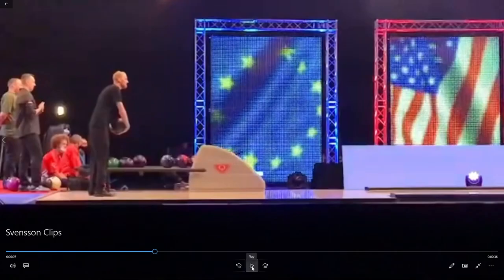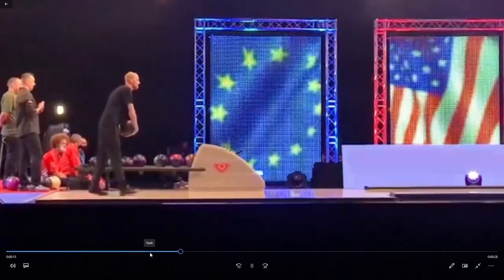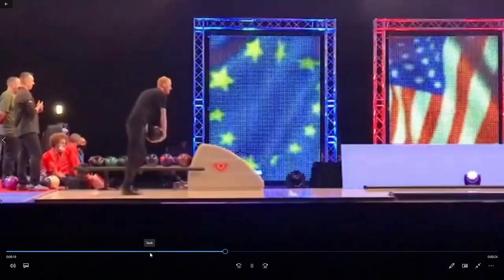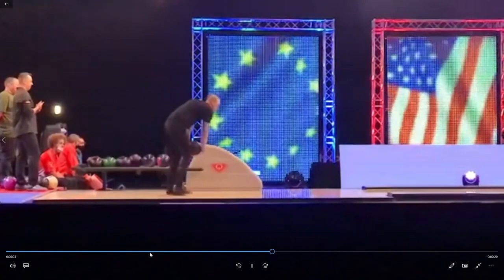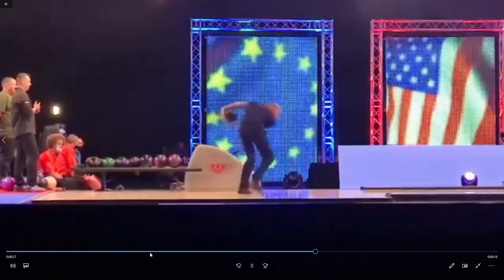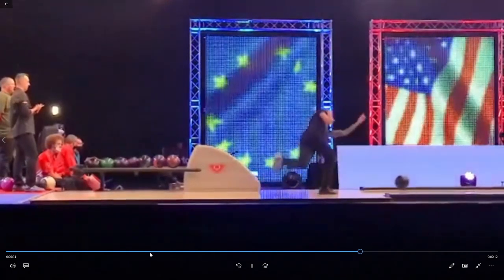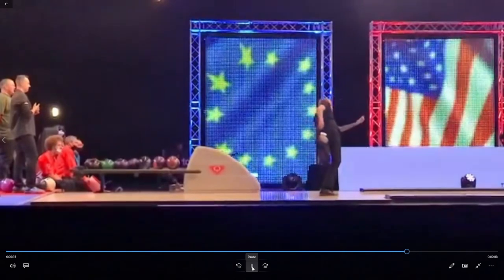Now let's take a look at Jesper's spine tilt from the side. You will notice that just like Belmo, Jesper starts very upright in his initial setup, and as his approach begins, he quickly ends up somewhere around 60 degrees of total spine tilt. The important part is that once Jesper achieves his spine tilt angle, it stays that way until the ball is gone from his hand. Just like Belmo and Simonsson, Jesper's spine tilt changes a total of 60 degrees.